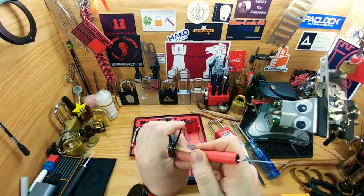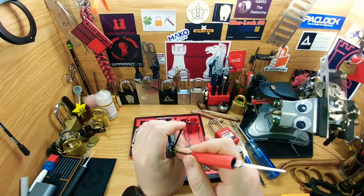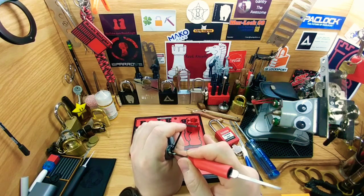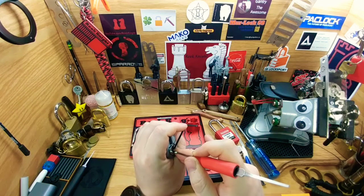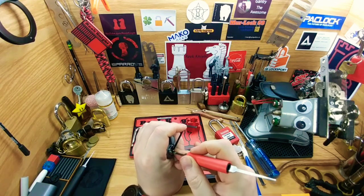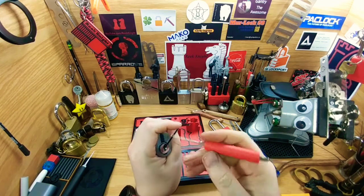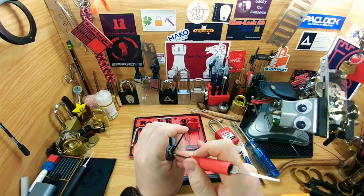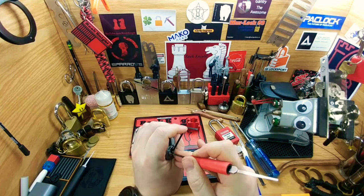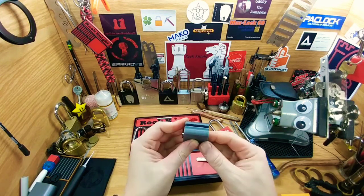It'll click really nice, and some of them are very silent which is weird. It's always better to start on one side and then work your way to the next one. Sometimes you've got to go back and check — you might have one that dropped, or you may have missed one. Just good to keep repeating the process on one side at a time until it opens. There we go, got it open.